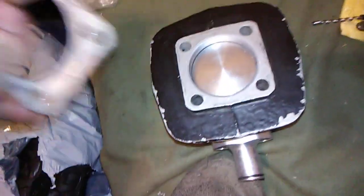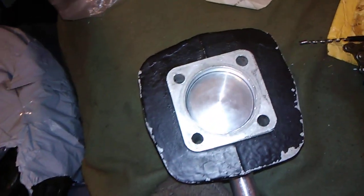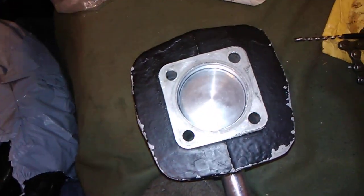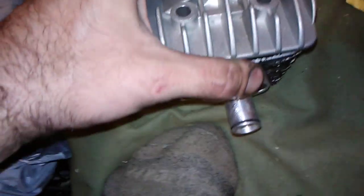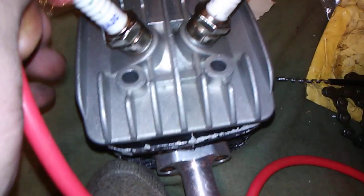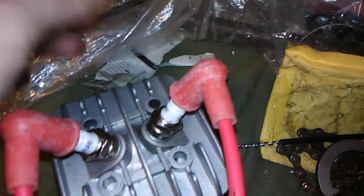I got it lined in there just perfect right now. Watch — gasket. Okay, ready for this? If you look on the spark plug, it says Z4JC — Z4JC. Just like the phantom motor. Put that on there like that, put that on there like that.